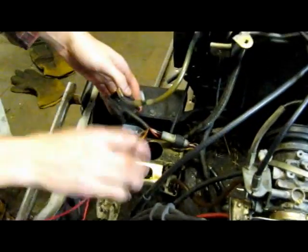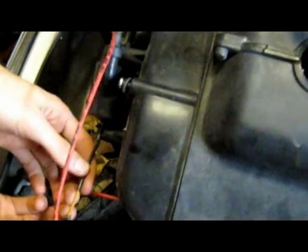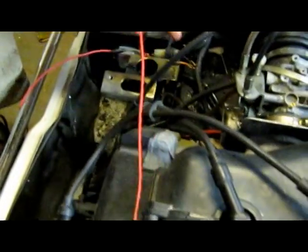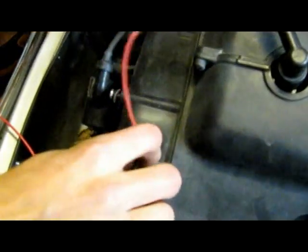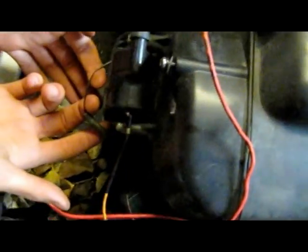Once the electricity goes to the CDI, it has to have an output. The output is our orange wire that we found from our coil. Because we know our coil is stock and our CDI is stock, we took those and directly connected them via a red wire — we used red wire to try to avoid confusion. Next, we need one more wire coming out of the coil to ground it. It's kind of hard to see, but the black wire coming from over here goes all the way across through this tangled mess.